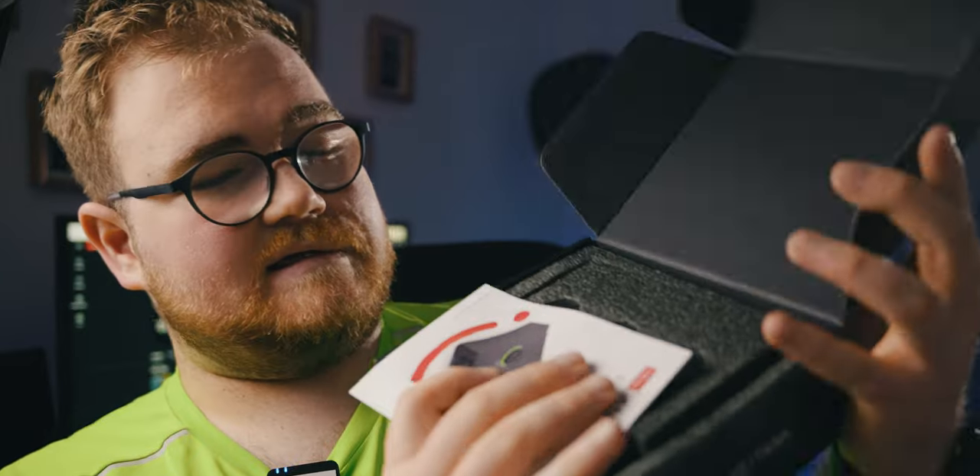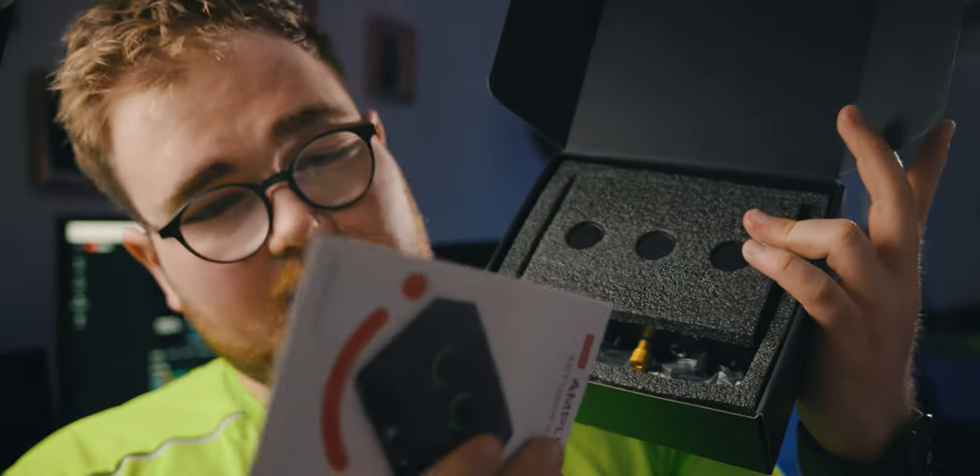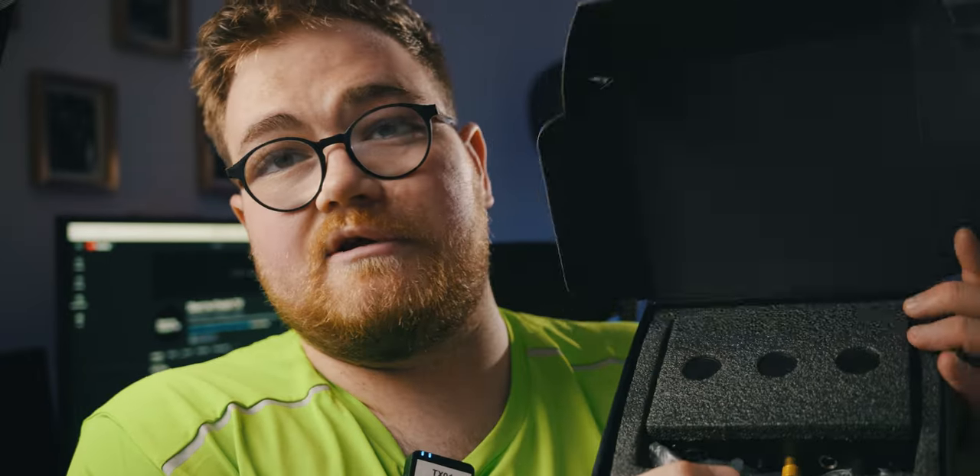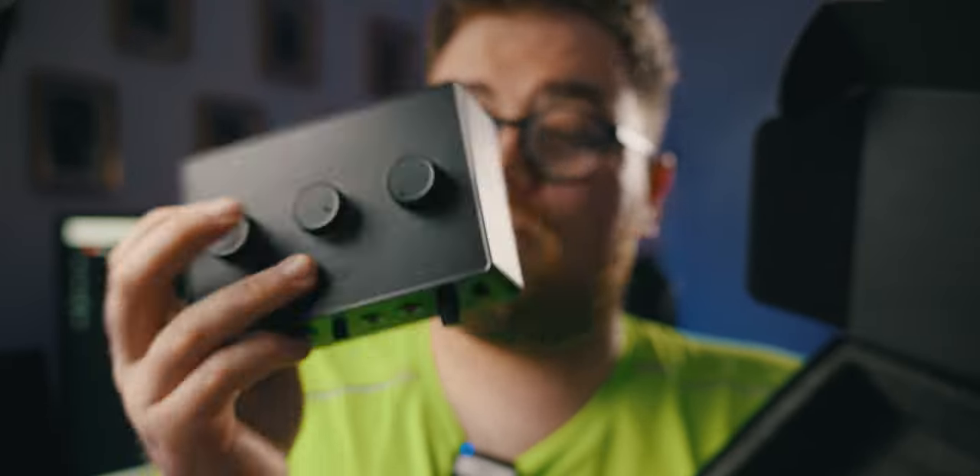This is what I should have reviewed last time, however I got the SC3 and that wasn't designed for my use case. So in the box you get your paperwork, then you get the mixer itself and a cable.